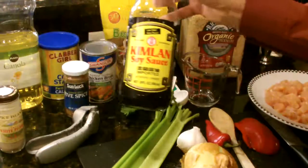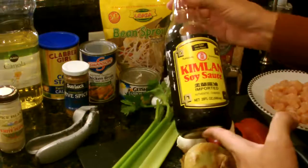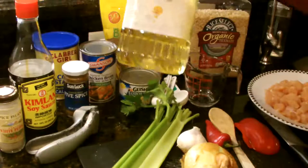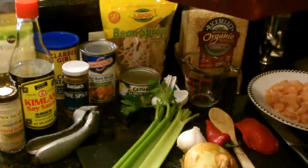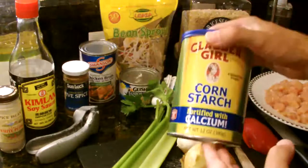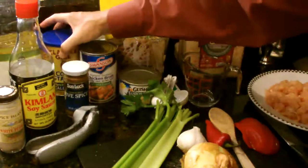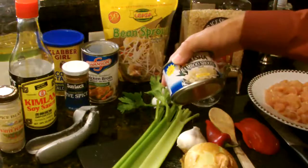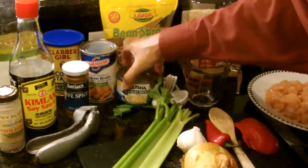You'll also want to have some soy sauce of your choice — everybody has a different taste in it. I like the Kimlon soy sauce. You're going to need some canola oil, and we're going to use very little of this — this is a very low-fat recipe. You will need some cornstarch as a thickener for the sauce, and then some chicken broth and bamboo shoots. The bamboo shoots are kind of an option, but I like a little extra texture in my chow mein.